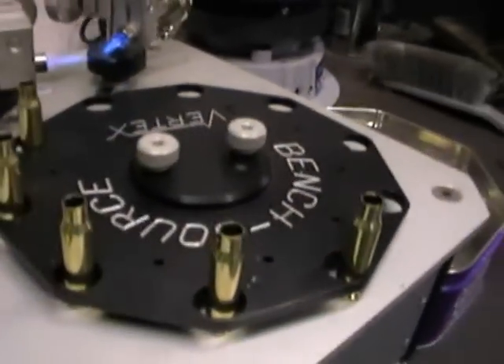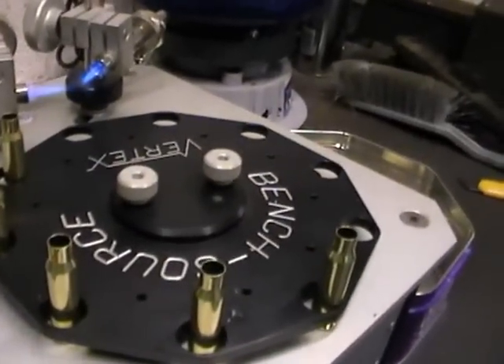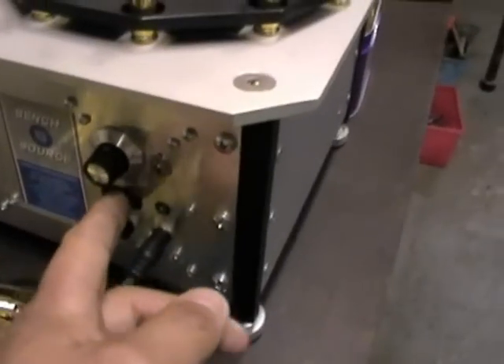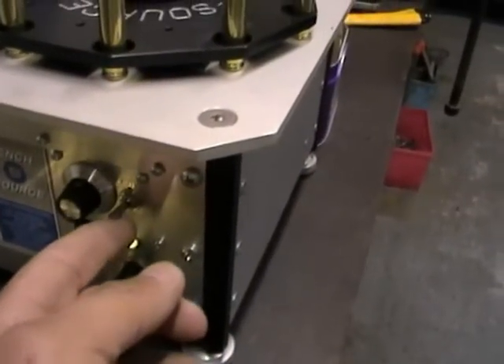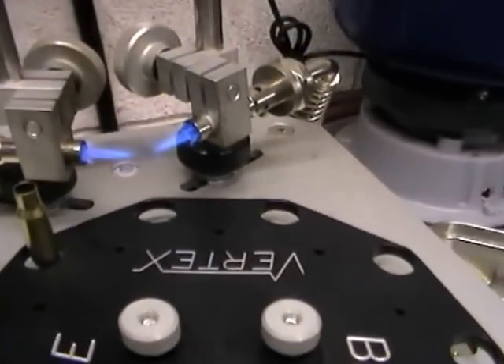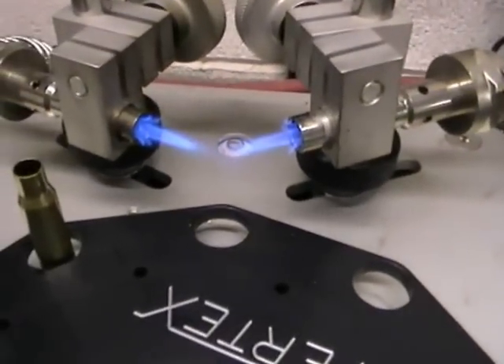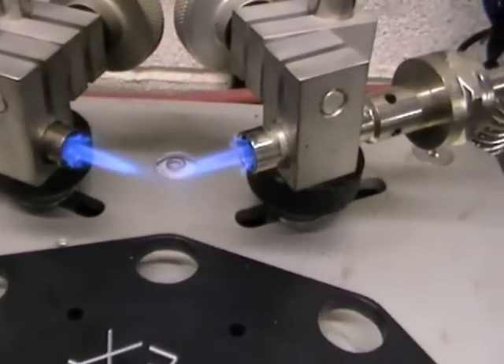These are going to take about 9 seconds to get them to the correct temperature for annealing. So we just flip the switch, hit the automatic button, and away we go. You can hear the machine working. It'll just take it straight round onto the automatic plate, which turns it in the flame.